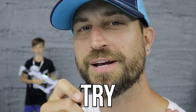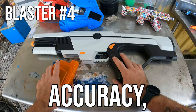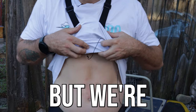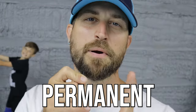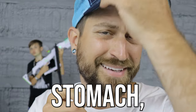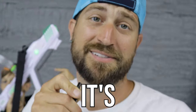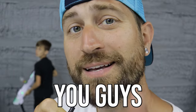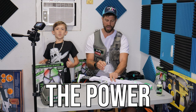Now that we've got the boring part out of the way, we're going to try something new today. Usually we do the accuracy, pricing, and pain test in completely different scenes, but we're going to do it all at once. We'll take a permanent marker and draw a target circle on my stomach — that becomes the accuracy test, and since it's on me, it's also a pain test. While I'm getting shot, I'll tell you how much each gel blaster costs.